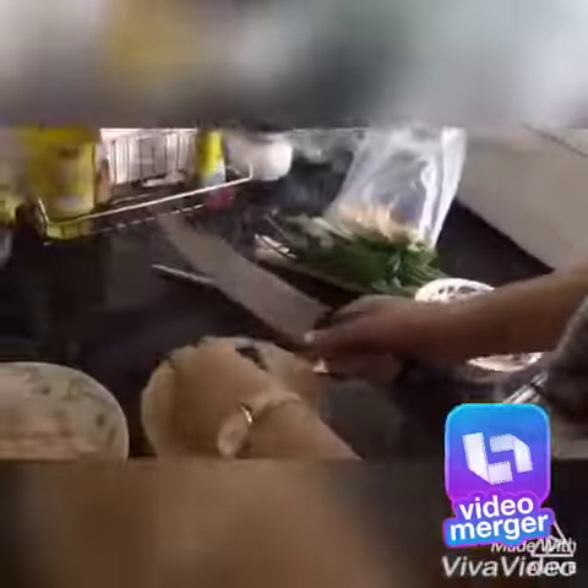Here is my food. I'm going to eat some garlic.